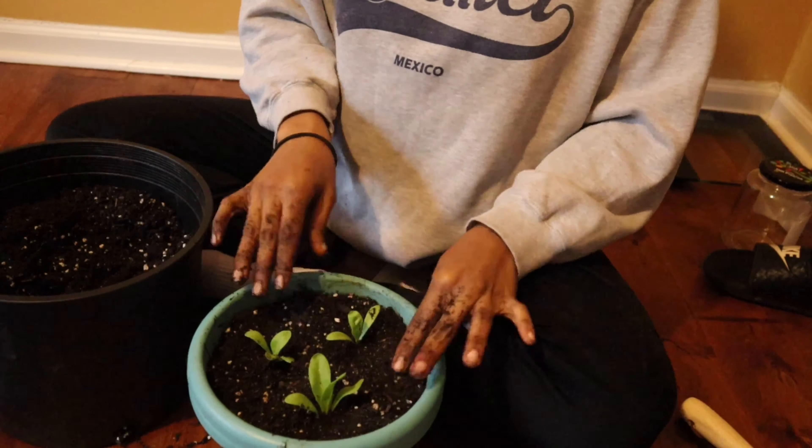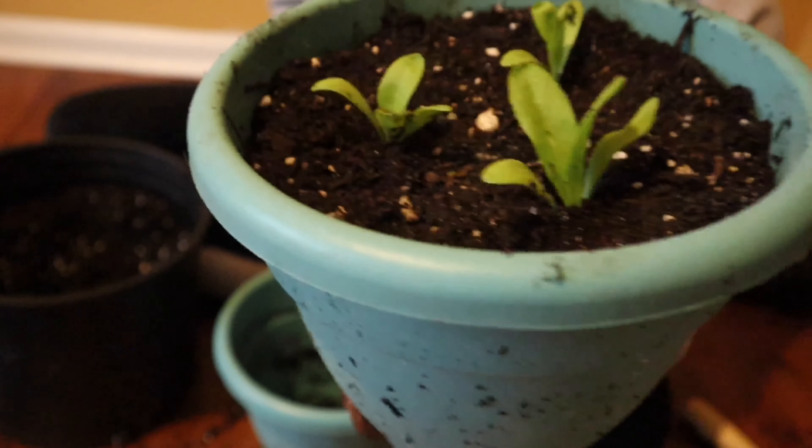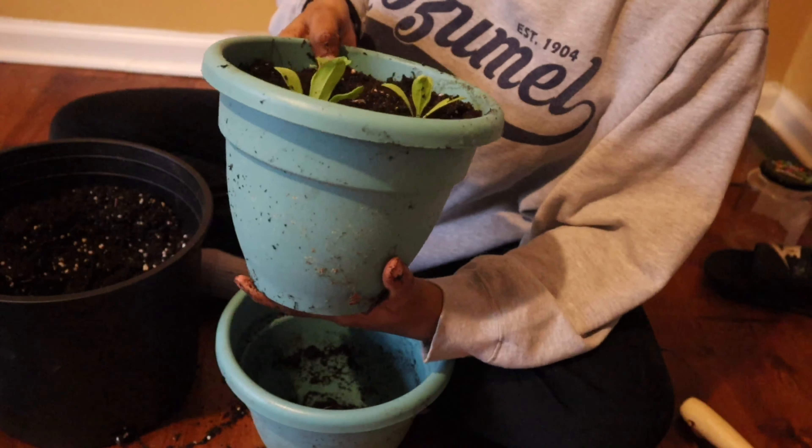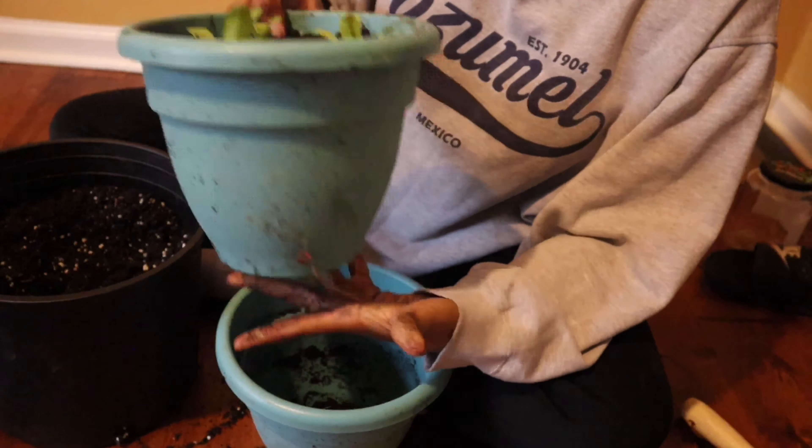And there's my first pot with my calendula. Hopefully I'll have a positive update for y'all showing some growth.